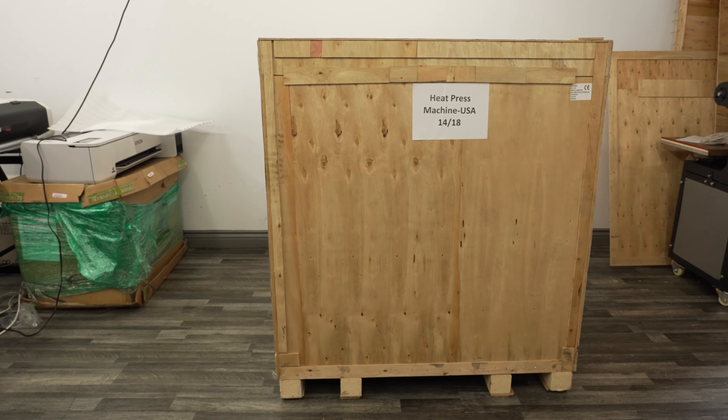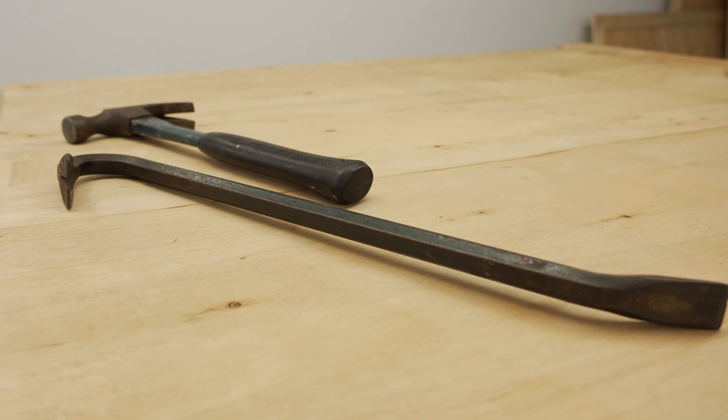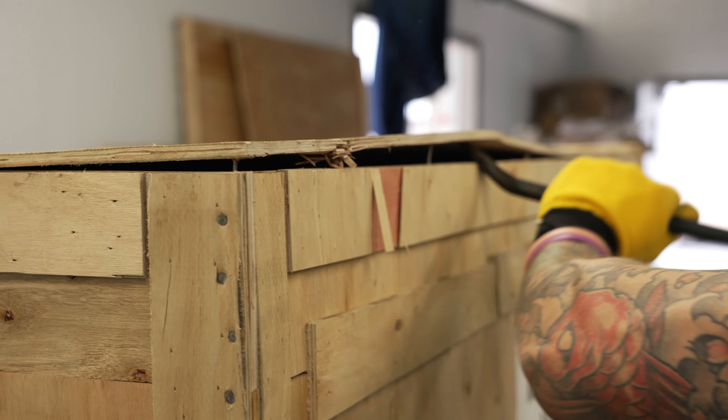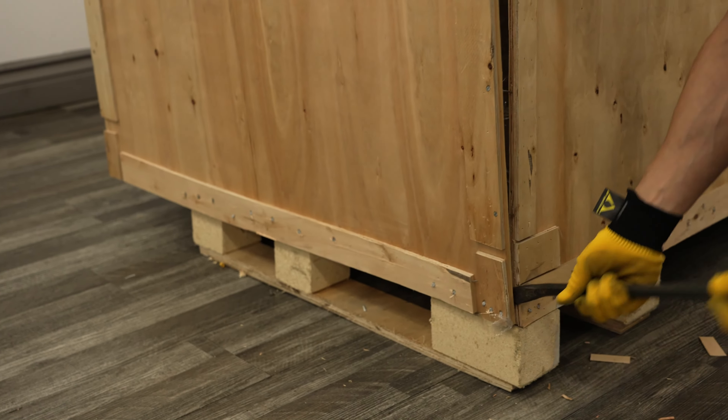First, place your crate in an open area where you have access all around. The tools you will need for the unboxing will be a hammer and crowbar. You will first take the lid panel off by sliding in the crowbar in between the panels, then lift up the nails. Do this all around the crate until the lid can be lifted up freely.